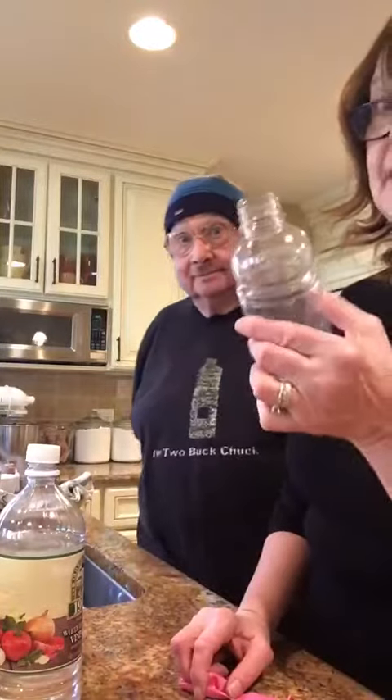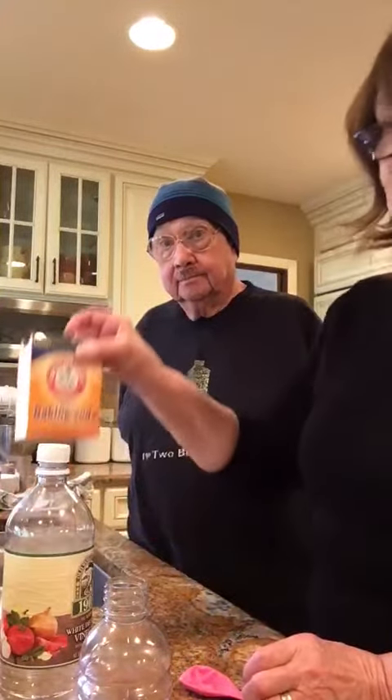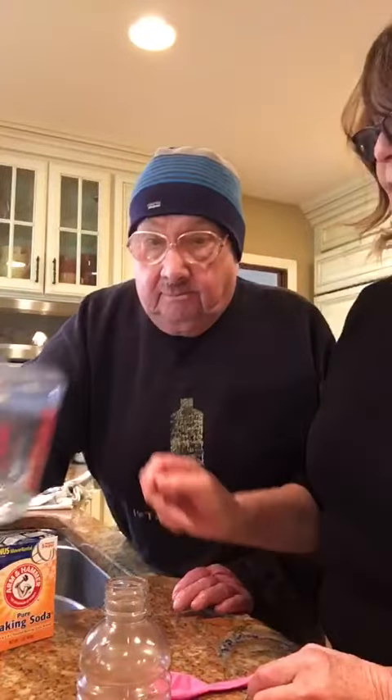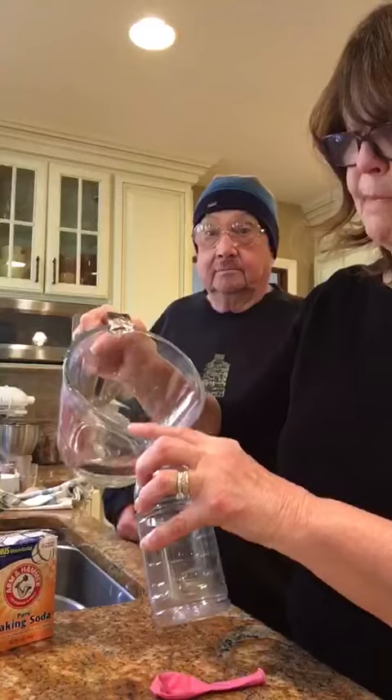Okay, what I need is an empty plastic bottle, white vinegar, and baking soda. Mr. Peabody, would you please give me one-third of a cup of vinegar? Thank you. And that one-third of a cup of vinegar is going into the empty bottle.